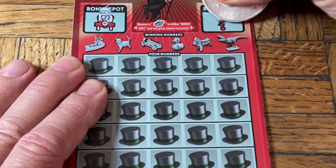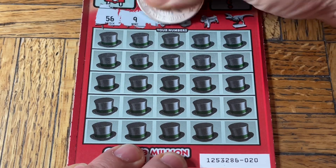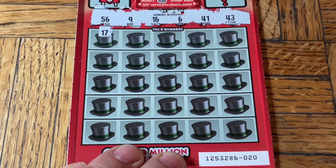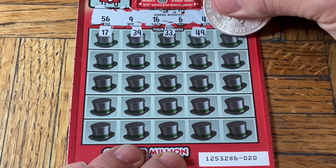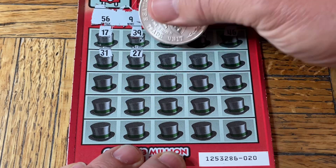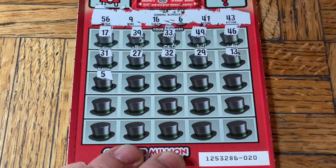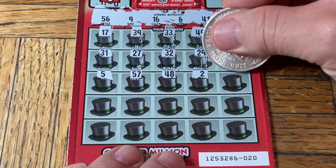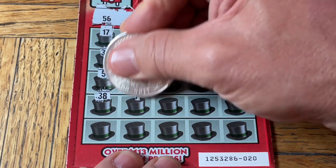Bar of soap and a toilet seat — those kind of go hand in hand. Moving along: 56, niner, 16, 6, 41, 43 — tally ho. 17, 39 — those Moochie toes not matching. 49er, 46, 31, 27, 32, 29, a 13, a single 5, 57, 48, number two, 23, 38. Come on, let's get that Go symbol.